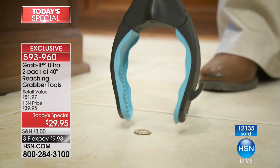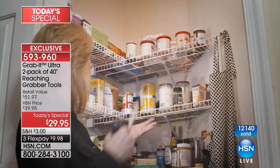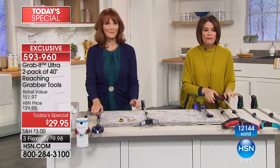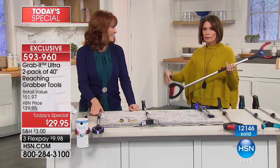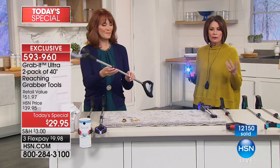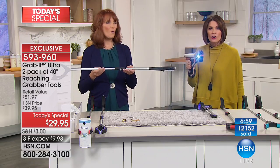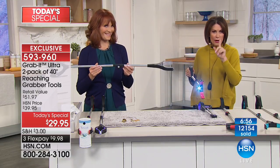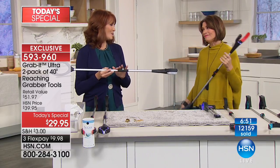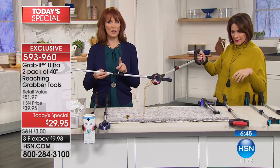We're bundling two together for the best value at $29.95. You may want to get a couple of sets, because every time you use it, a friend or family member will say 'oh my god, I've been dying for that.' You can give one as a gift for fifteen dollars. Over 12,000 orders — well over a third of our entire quantity is gone. Grab it while we have it.